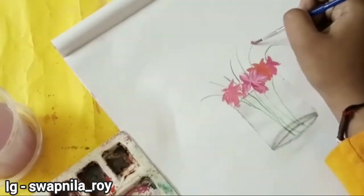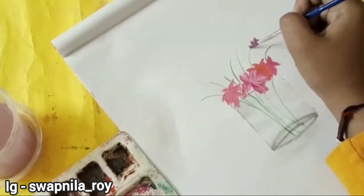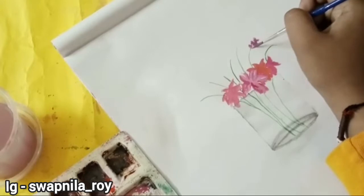As you can see, I'm now making green color stems to make the lavender flowers. This is not quite lavender, but at the same time kind of lavender.